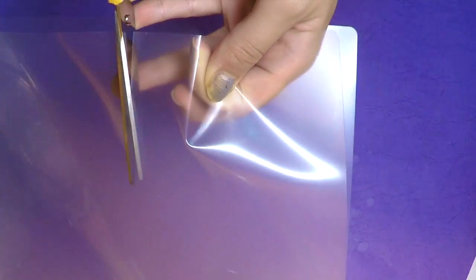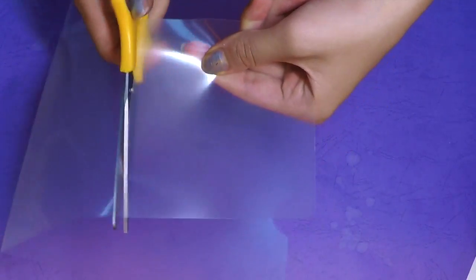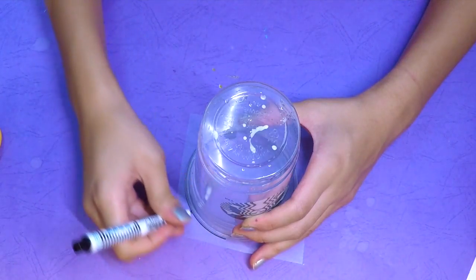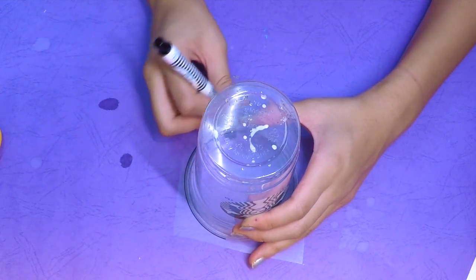First, take a plastic folder and cut a small section of it because you don't need that much for this DIY. Then place the plastic cup on top of the plastic sheet and, using a marker, trace around the cup.